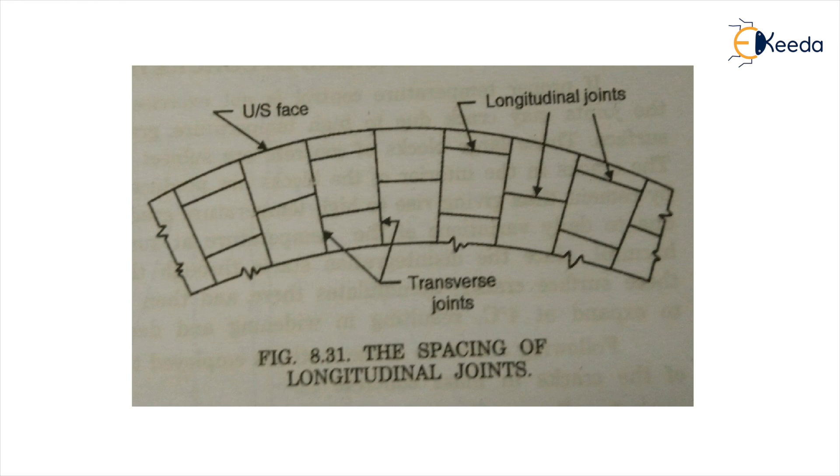Like keyways, we also have water stops. As the name suggests, water stops are used to prevent leakage of water. They are provided on the upstream side, or throughout the length, or according to the normal axis of the dam. This covers the discussion on joints of a gravity dam.